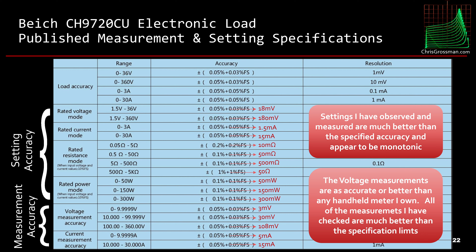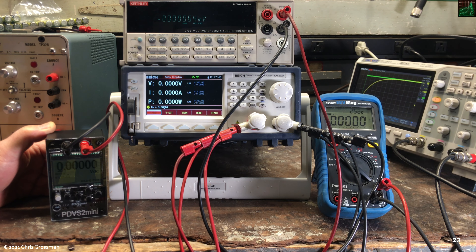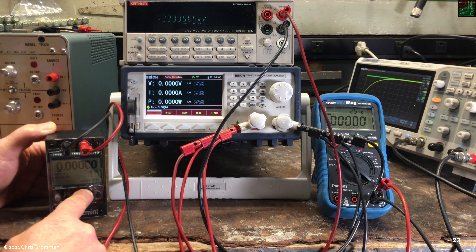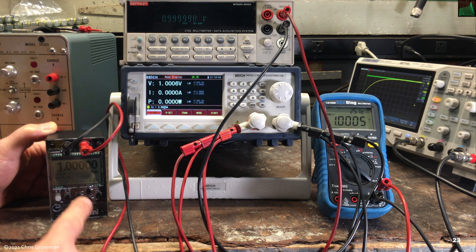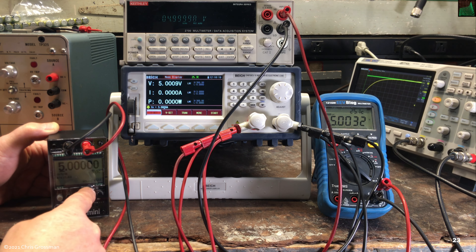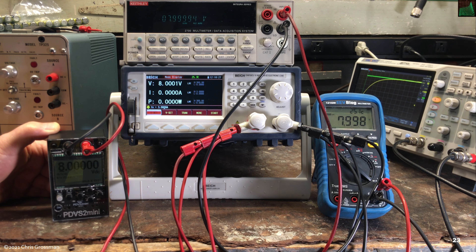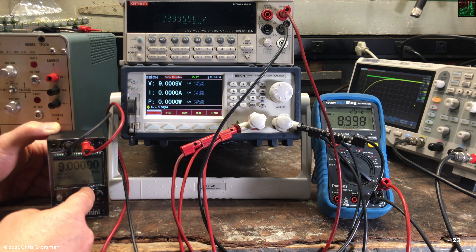The voltage measurements are as accurate or better than any handheld meter I own, and all of the measurements I've checked are much better than the specification limits. Here's a quick demo of the voltage measurement using the PDVS2 mini by Ian Johnston as a reference, set to zero volts, then stepping through one volt, two volts, three volts, four, five, six, seven, eight, nine, ten volts.